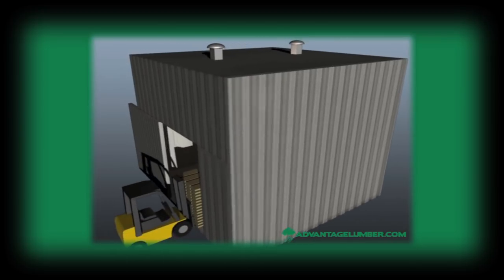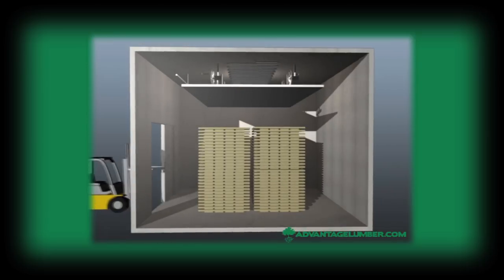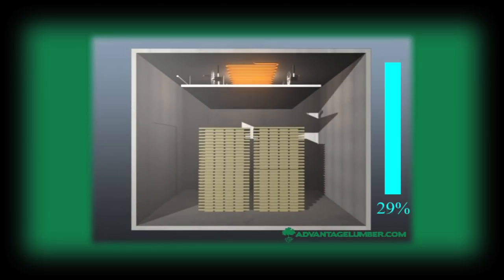To prevent these problems, plain sawn wood is placed into a lumber kiln. A kiln is an oven-like chamber where temperature and humidity levels are controlled. In a kiln, lumber that would normally take up to a year to dry is brought to an ideal moisture content level of 6–8%.